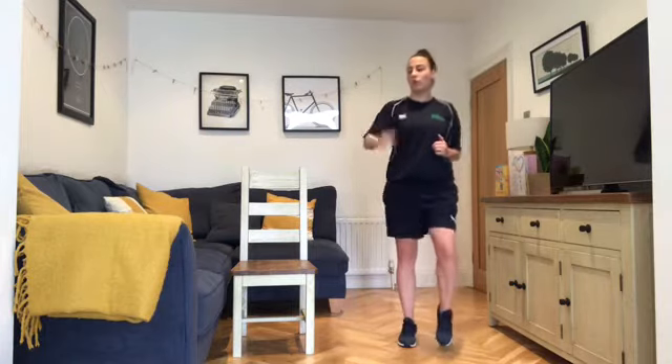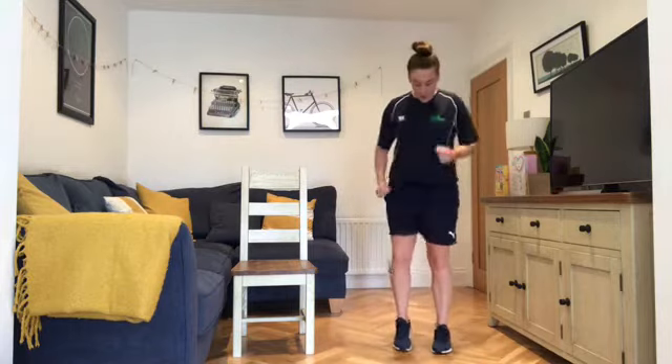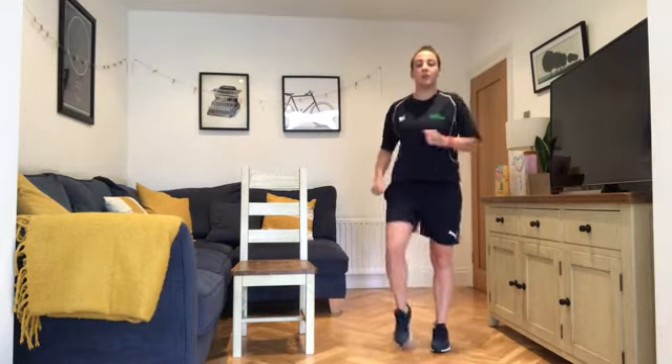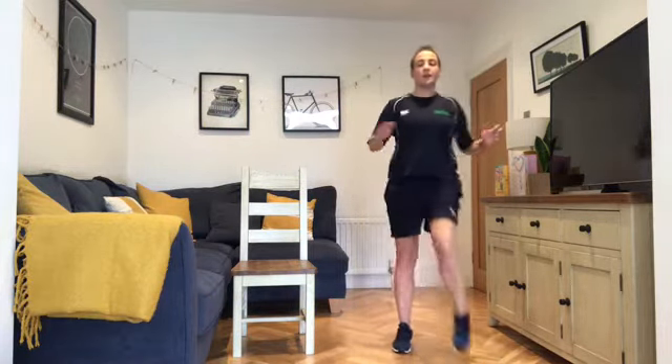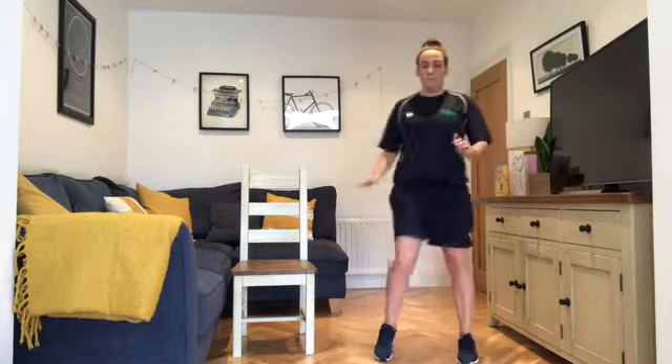We'll build this into a jog on the spot if you wish — nice and easy, just a nice rhythm. Then slow it down — tapping the opposite knee, trying to get that knee up as high as you can.